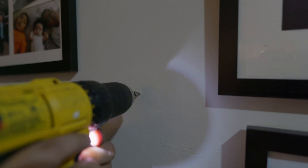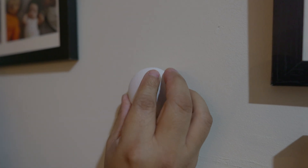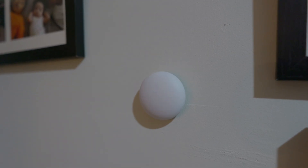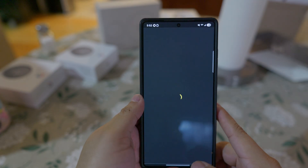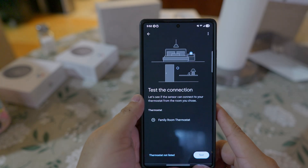Adding the sensor is very easy. I chose to install it next to my couch on the opposite side of where the thermostat is, since that side is colder because it's near a sliding glass door and windows. You use one screw, it comes with a battery already installed, and you simply add it to your Google Home application.